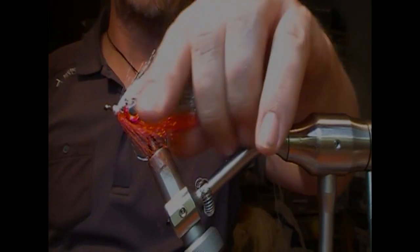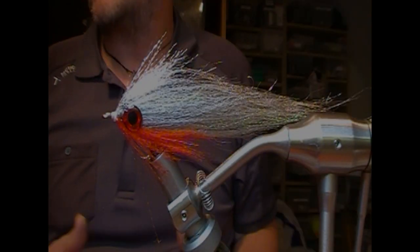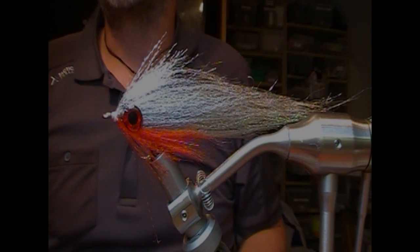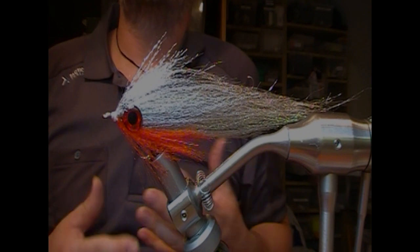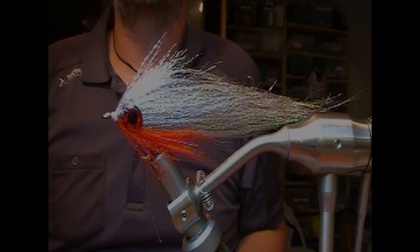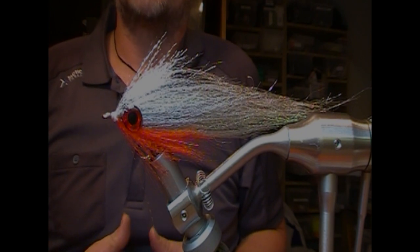Simple fly, but it'll get you started in pike fly tying with essentially four materials and some hooks. Give it a throw! If you like what you see, like and subscribe. There are more complicated flies in the playlists, and we shall see you again. Thanks for watching.